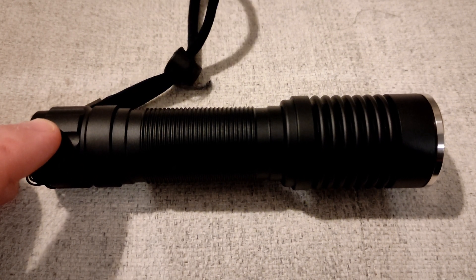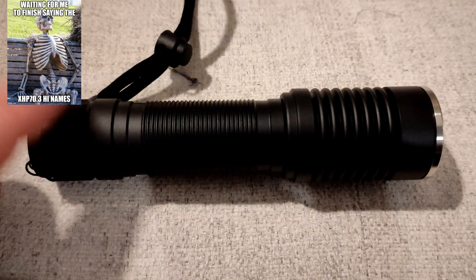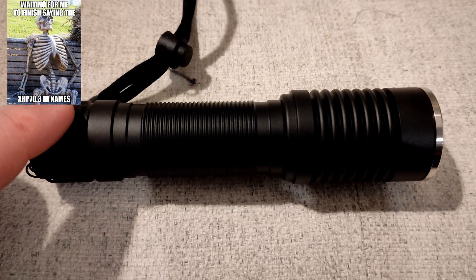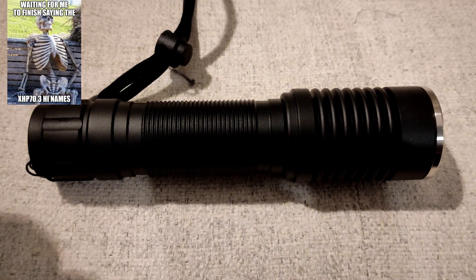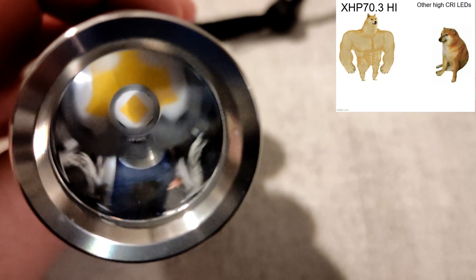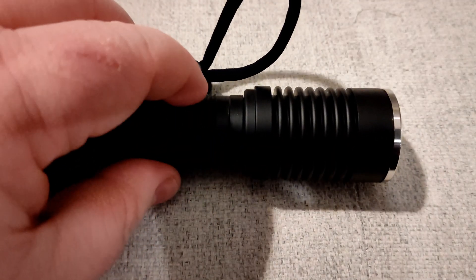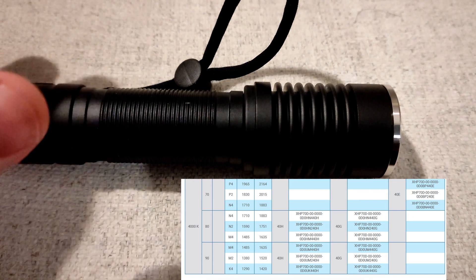I quite like the 4000K 80CRI tint in the XHP 70.3 HI. Those of you that watched the L6 video will know I really like the XHP 70.3 HI — it is a beast of an LED. This light is putting out 80CRI, 4000K tint, using a 5A boost driver, 22mm, and it produces 3500 lumens.